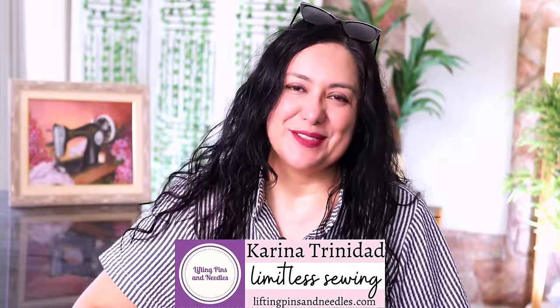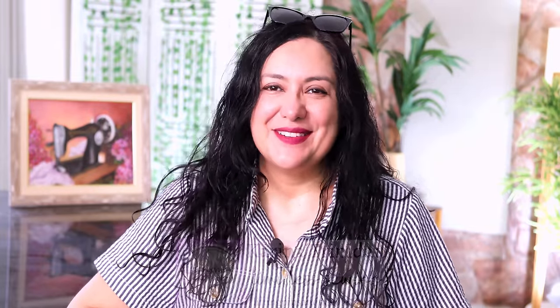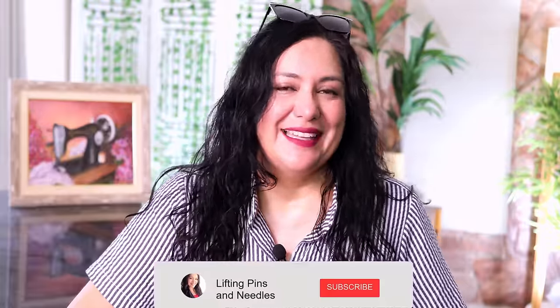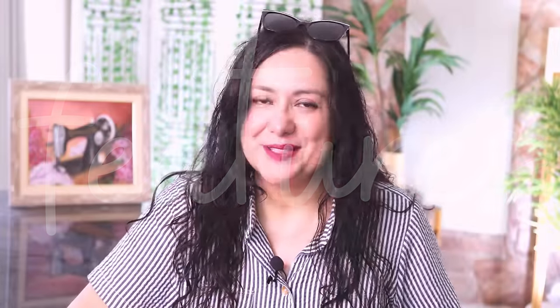Hi sewing friends, I'm Karina from liftingpinsandneedles.com. Welcome to this channel that is all about limitless sewing. I'm here to share all about the Delaware jacket from Stitch. This has been in the works for a while. It did take me quite a while to materialize them, not because they were hard to sew — it's just because I couldn't make up my mind on the fabric choice.